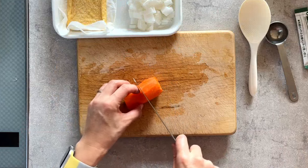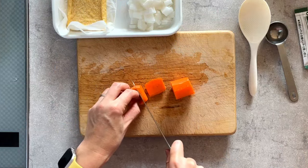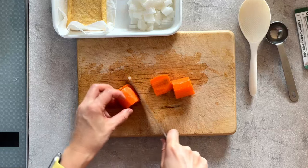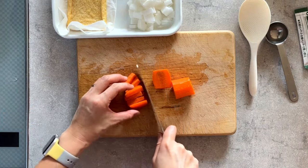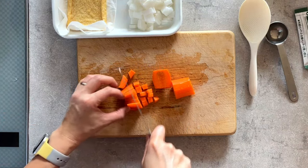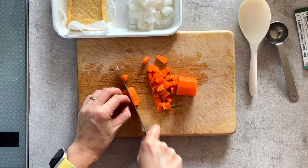I'm going to cut these into small pieces. The vegetable can be anything, but root vegetables are usually most suitable for seasoned rice. Mushrooms are really good for seasoned rice as well. Just chop everything into small pieces.